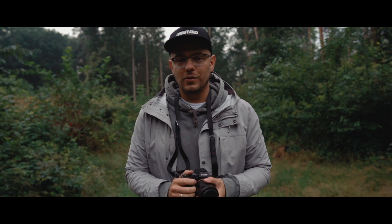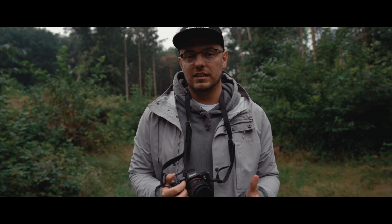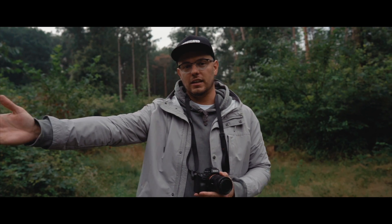Moin Leute, was geht? Heute mal wieder eine neue Nerd-Pick-Folge von mir. Ihr habt es natürlich schon im Titel gesehen und auch gerade im Intro. Es geht um Dark und ich habe dafür einen richtig guten Kollegen mitgebracht, und zwar den guten Jan.